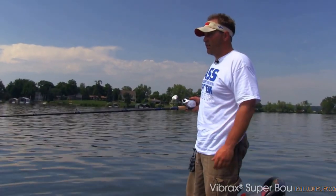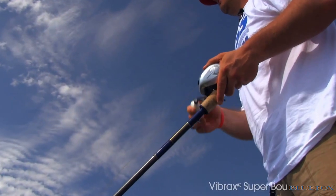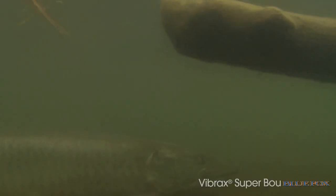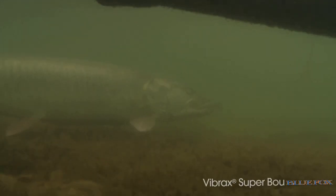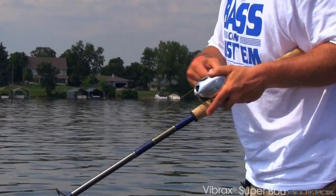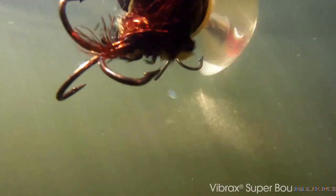Another technique that I love to use in the middle of summer is speed. The faster you can bring this bait in, the better chance you have of catching a fish. A lot of times in mid-summer, fish will go up onto the sand during really hot days just to take a break and digest. They're not really active, but you can trigger them by really cranking it in — look at my hands move here, we're burning that bait in. A lot of times the fish will turn on it and snap out of pure reaction.